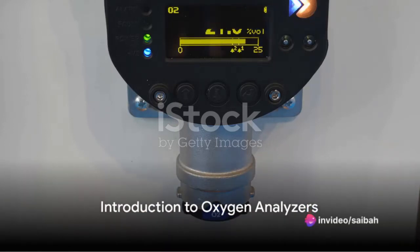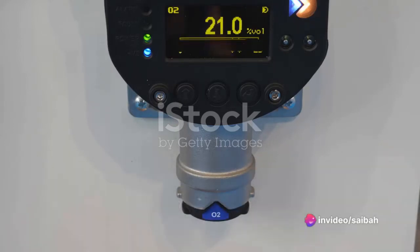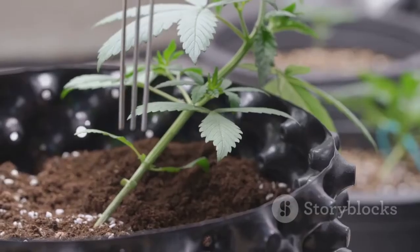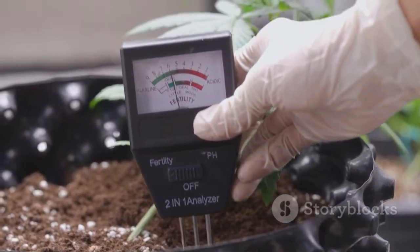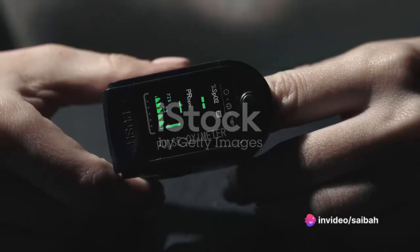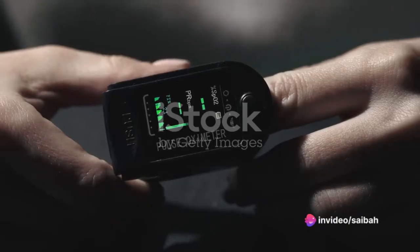Ever wondered how to calibrate an oxygen analyzer? Well, you're in the right place. Oxygen analyzers are crucial tools used across a wide range of industries, from healthcare to environmental monitoring, and even in the production of high-quality steel. They offer a precise measurement of oxygen levels, ensuring safe and efficient operations in various settings.